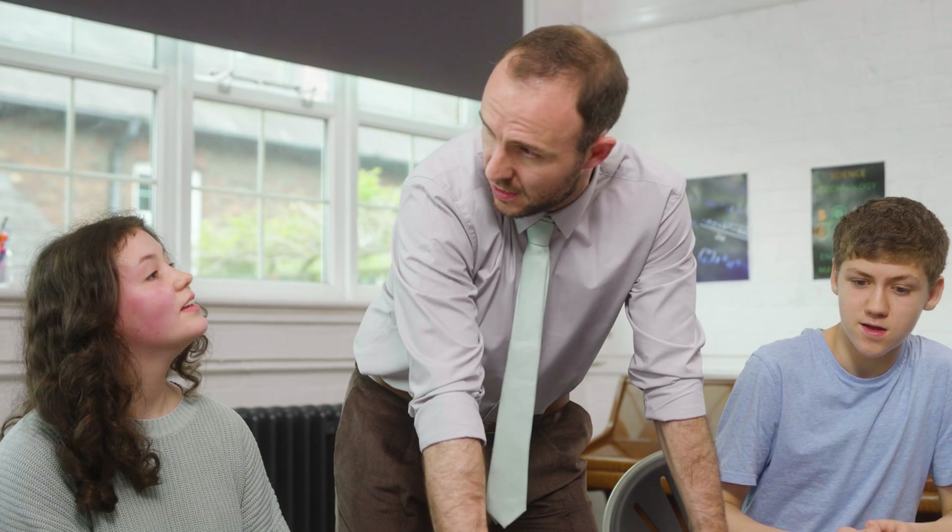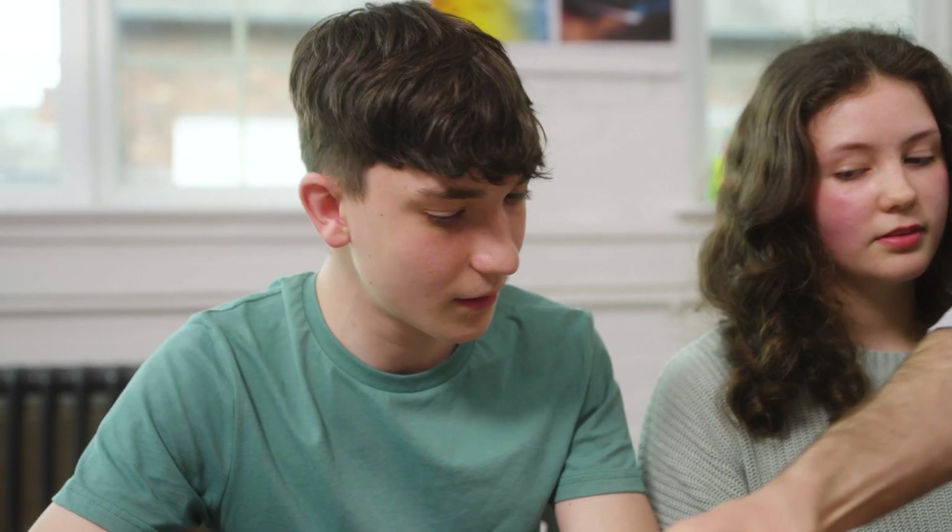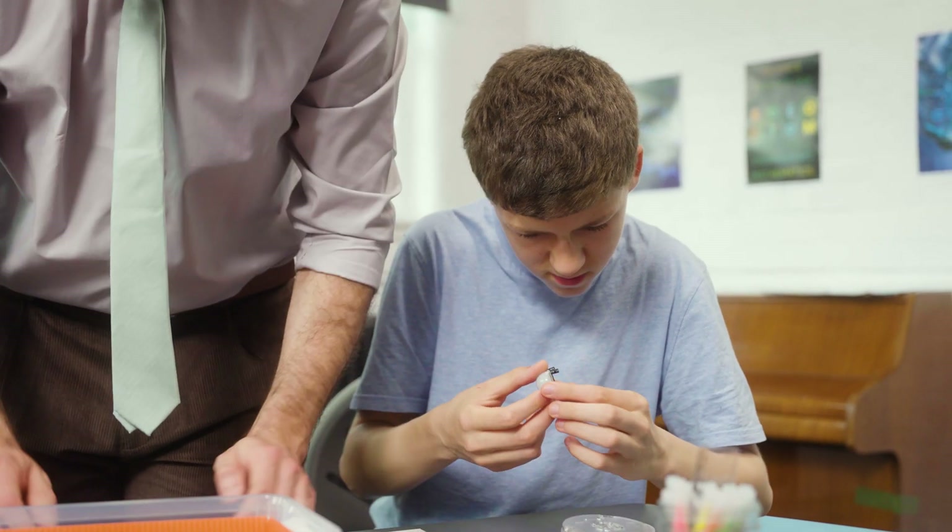I wanted to find a way of teaching my students about the internet of things, but it was hard to find a tool to support such a complex topic and make it simple enough for the classroom.